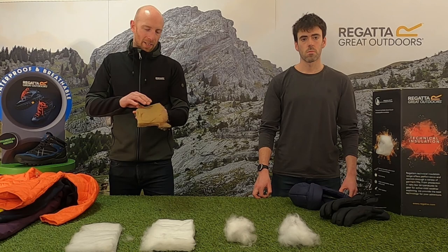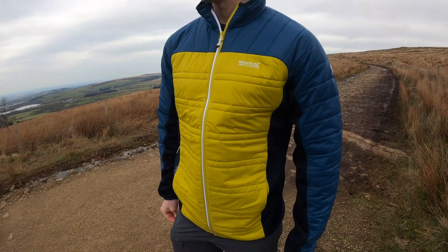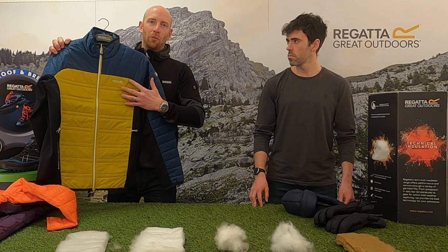A big benefit of the Alpaca insulation is that it's anti-microbial, so it stops odors forming. We put this in our Mountain Collection padded jacket because you're going to be doing more high-intensity activities in this jacket and you might sweat a little bit more, so it just keeps the odors down.